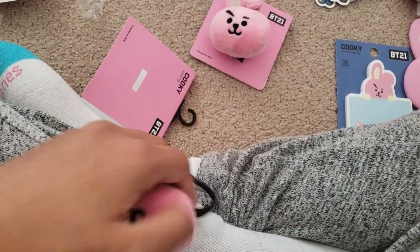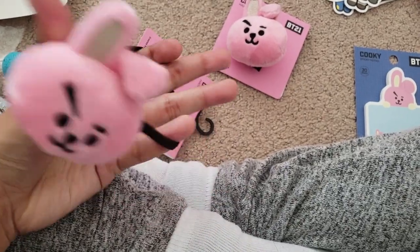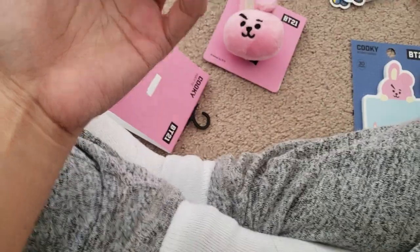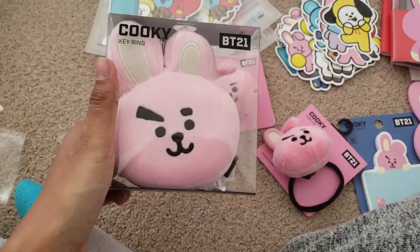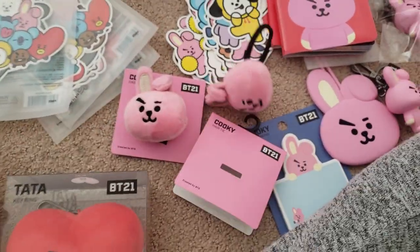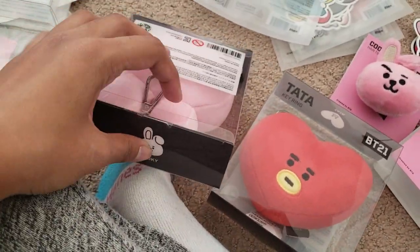Let me show you how elastic it is — yeah, it's pretty tight and pretty good. I'm afraid I'm stretching it too much and I don't want it to get too loose. Nice! Here's the Cookie key ring and the Tata cha-cha. Yeah, this is what I'm talking about — the round sticker seal thing.